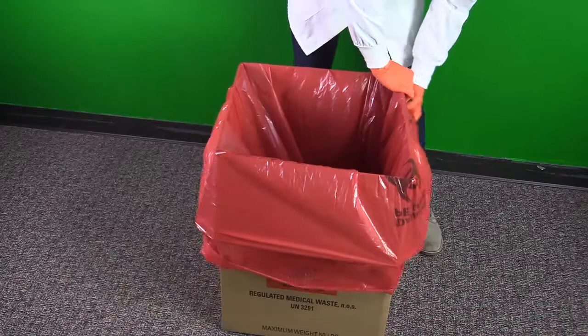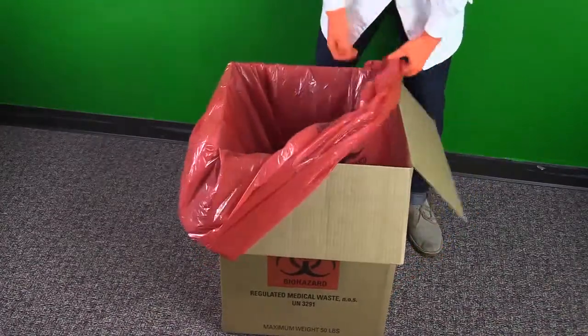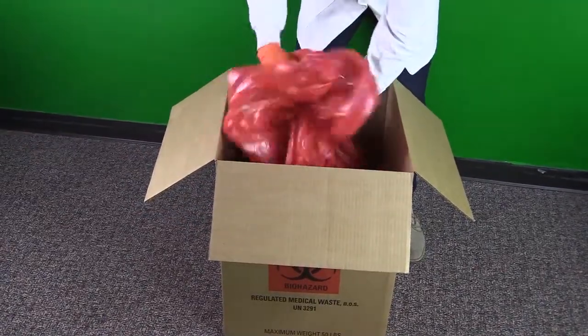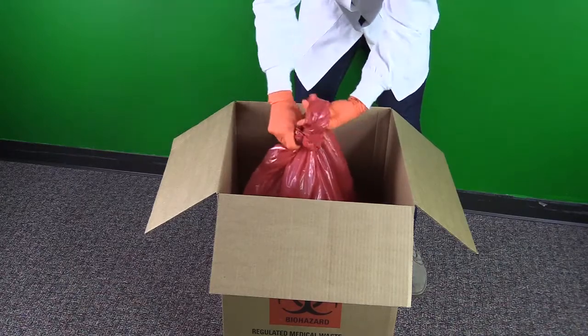When the box is close to full, gather the top of the red bag. Avoid shaking the bag to prevent aerosolization of potentially infectious materials. Next, twist the bag and tie an overhand knot. This is the most secure type of knot and is required by our waste vendor.